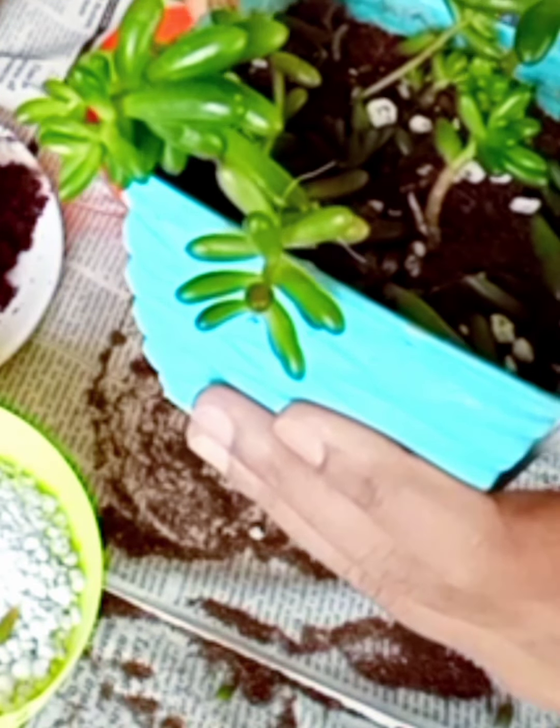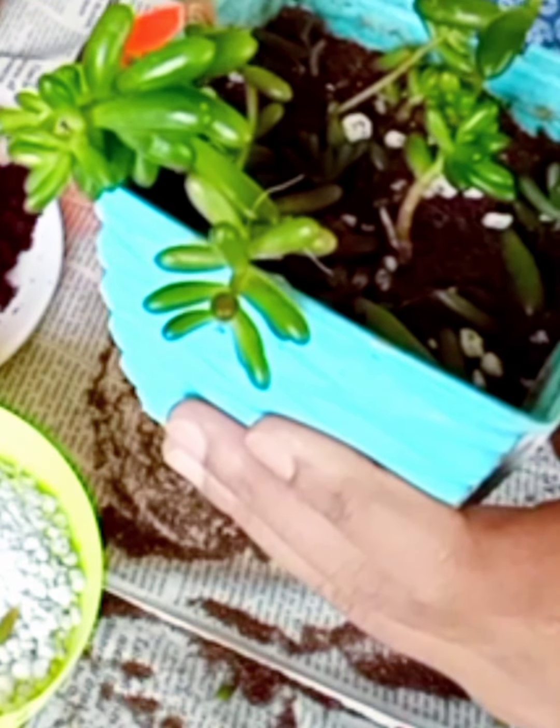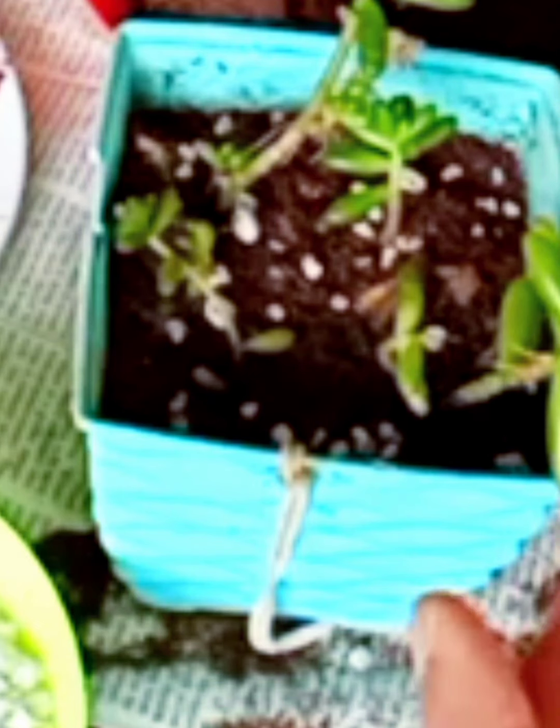Jelly beans like moist soil and do not like to grow in dry soil, which is why I mixed in coco peat — they like to grow in a moist environment. Water once a week, or you can do misting — misting is best for jelly beans. I do misting instead of giving a lot of water.